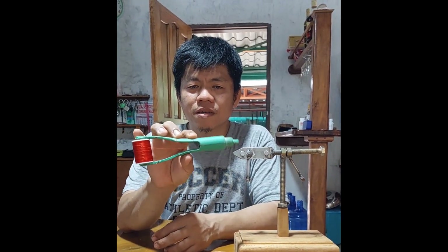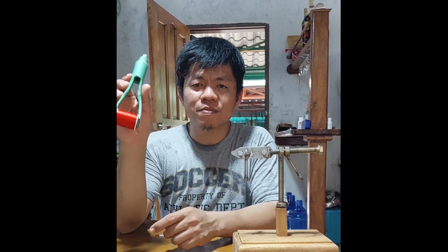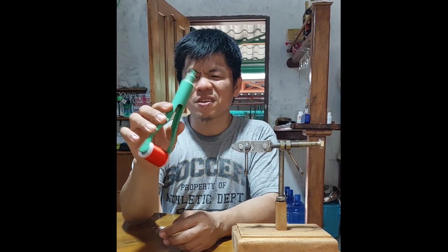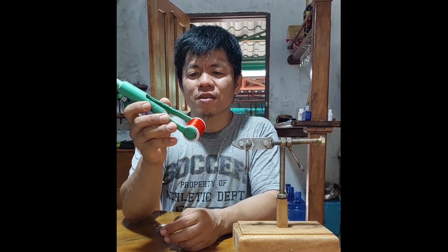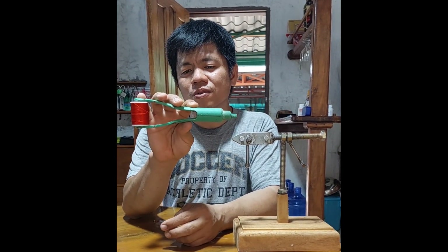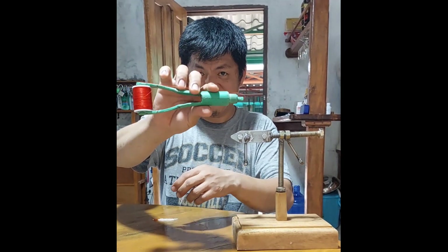I will put a full video of this PVC bobbin holder in the next few days — I'm a bit busy right now. Thank you very much. I hope you like this. It just came to my mind to make this PVC bobbin — much more easier to handle, lighter in your hand, and it's good. Thank you.